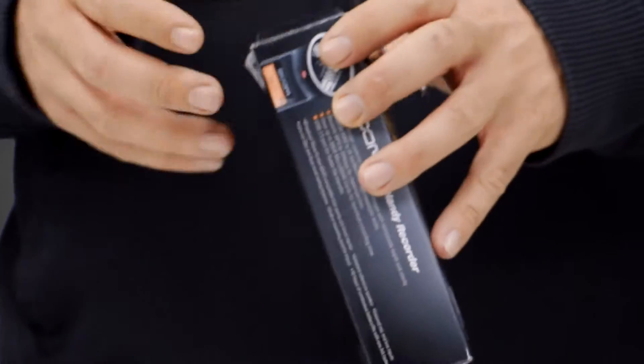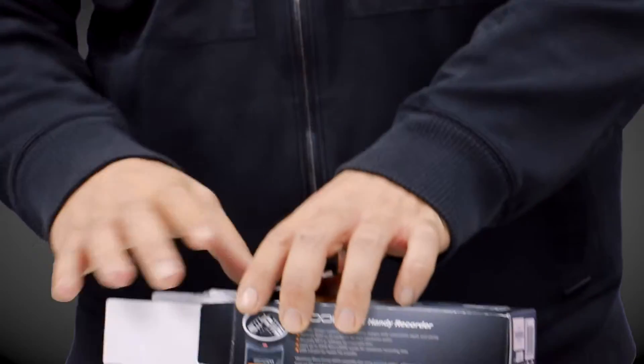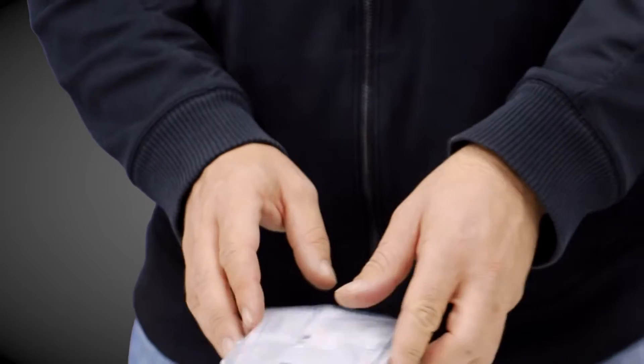Right off the bat, I can notice that this box is a little bit aged. This isn't a new product — it's been on the market for years. So if you get one of these, you're probably going to notice that your box is a little bit aged and worn. It's not a bad thing; if they're stored well, there should be no damage.